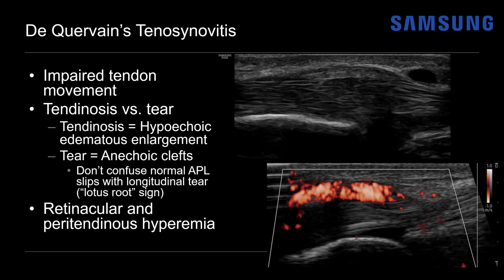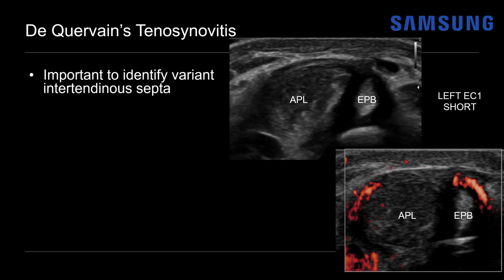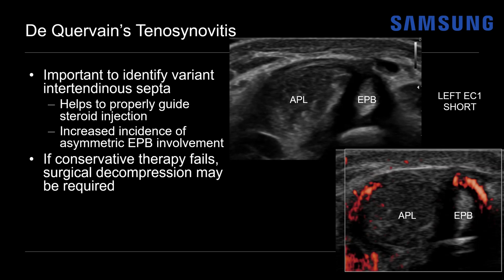An important finding to identify on short axis is the presence of intertendinous septa. Here the APL is heterogeneous and hypoechoic with tendinosis, and the EPB has asymmetric fluid surrounding it because of an intertendinous septum between the two. As disease progresses, we may see retinacular and peritendinous hyperemia. Identifying the septum is clinically important because it can guide steroid injection — if only one side of the sheath is injected, the other tendon won't benefit from therapy. Patients with a septum also have increased incidence of asymmetric tendon involvement, often the EPB, and more commonly require surgical decompression of the retinaculum if conservative therapy fails. This patient did require surgical decompression, confirmed at surgery.